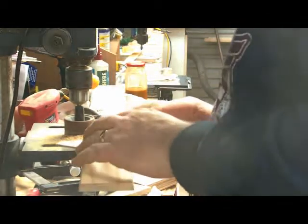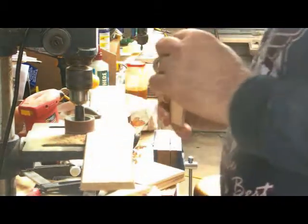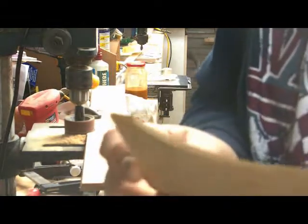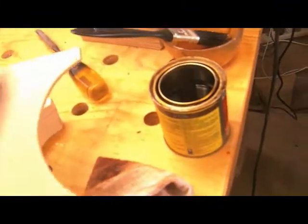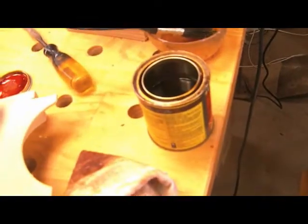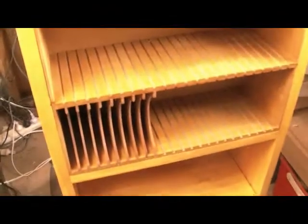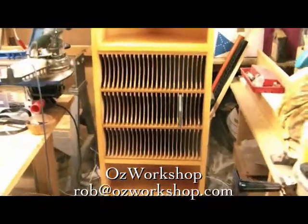Next was to clean up some burn marks, just using a little drum sander in the drill press. Once everything was sanded up, it was just a matter of putting the finish on — applying it with a rag, making sure there are no drips. Then each piece could be slid into the cabinet to let it dry as well, and that left us with the finished result.